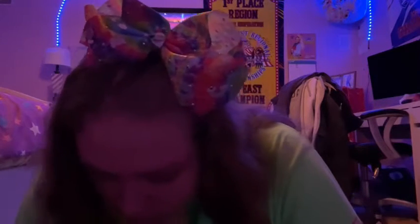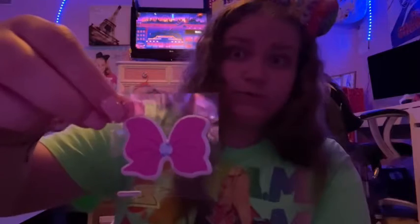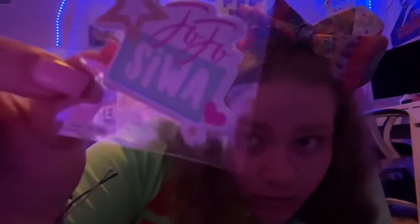Believe. Yeah, these are the puffy stickers. So we have a bow puffy sticker and a Jojo's puffy sticker — it says Jojo's thing on it and it's like a star, and hearts and glitter sparkles.